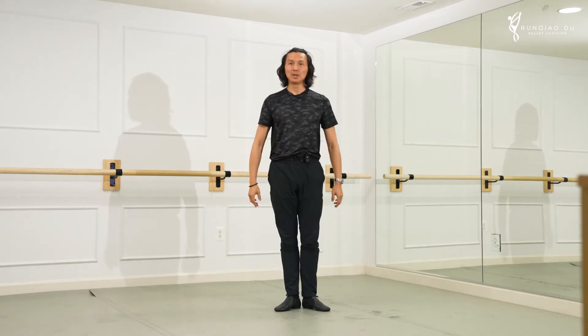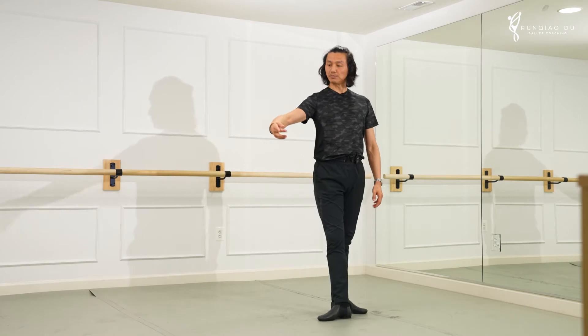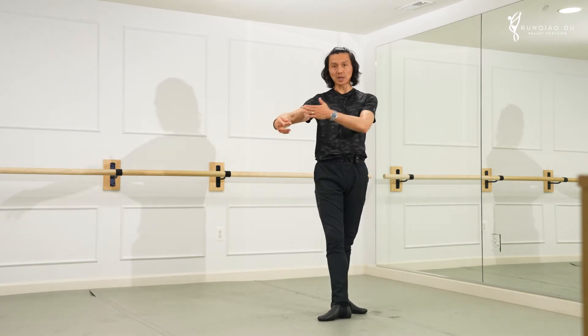Hello everyone. Thank you for joining me for another episode of our video newsletter. I appreciate all of your comments, emails, and support. Today I wanted to talk about something seemingly simple but that we do all the time, and oftentimes I see students make mistakes. It is: how do we come down from second position?